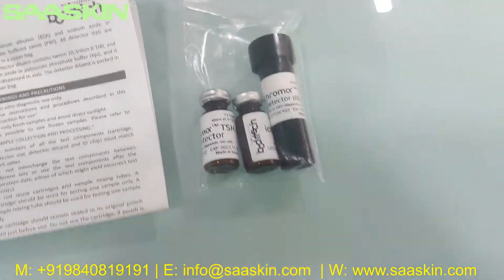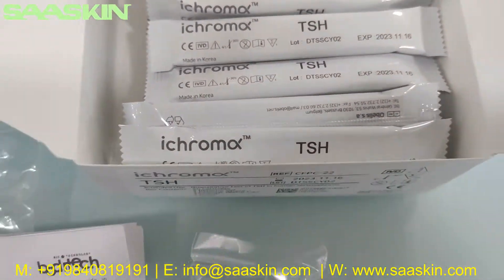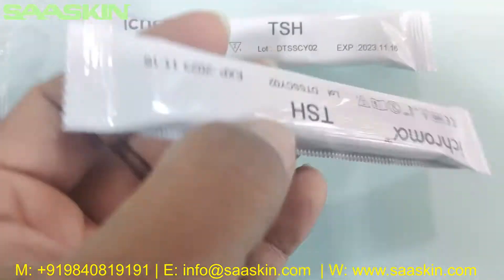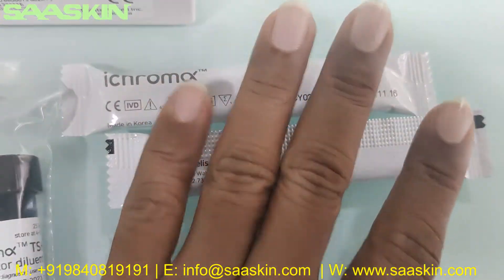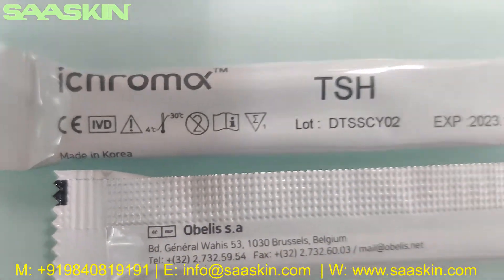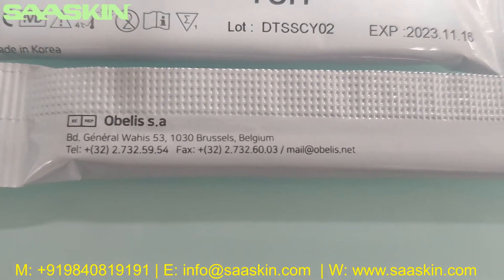Inside the sealed pack, you can see 25 test cartridges. This is the test cartridge of the iChroma TSH — CE-IVD certified. You can see the lot number and the expiry date on the cartridge pack.